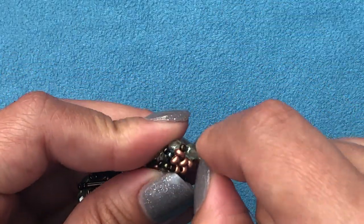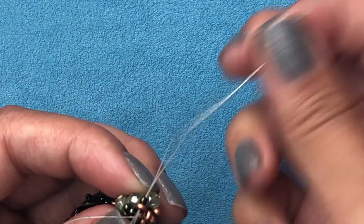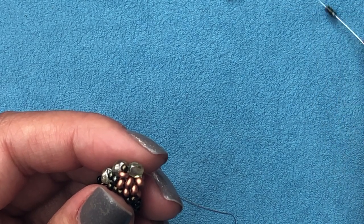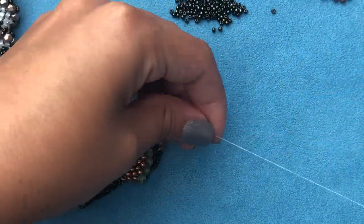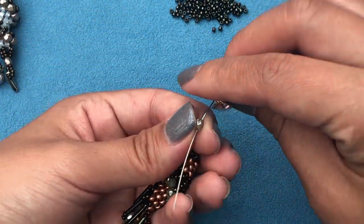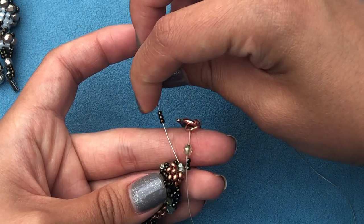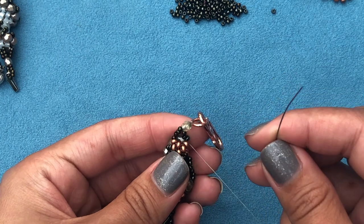Now here we do something different. Coming out of the fire polish, go through the sticking-out beads — the second 8/0 sticking out — then go through the next sticking-out bead. You leave out the bottom ones and just go through the sticking-out beads, then go through the last two beads you added: one 8/0 and one 11/0, then go through the fire polish. Pull thread nice and tight and make that round again — go through those beads again to reinforce. Then pick up three 11/0s and one fire polish.